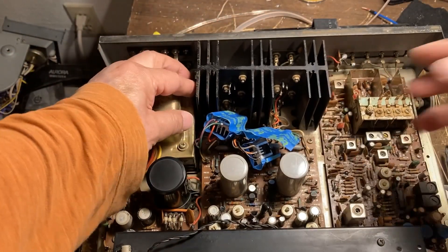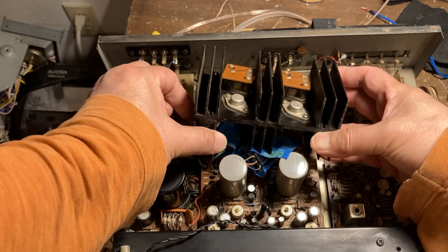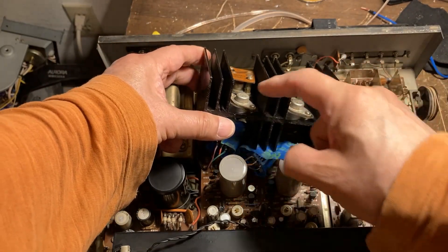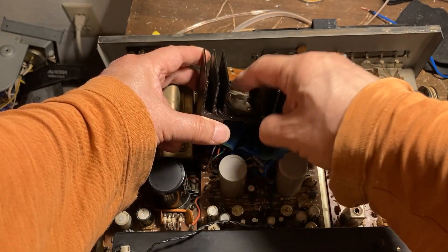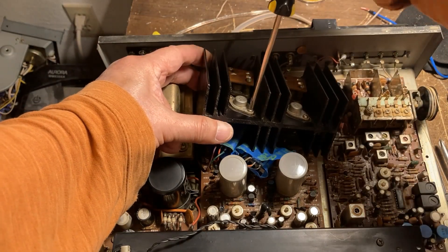Screw removed. This thing comes out so we can take out this transistor right now. Just unscrew from here.